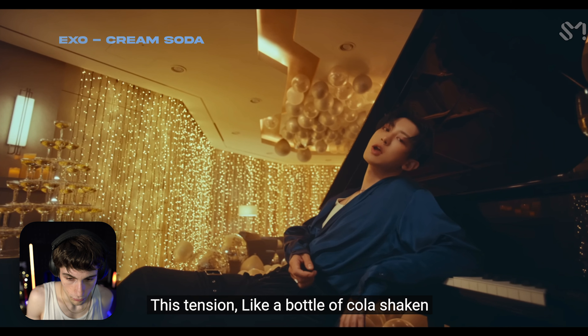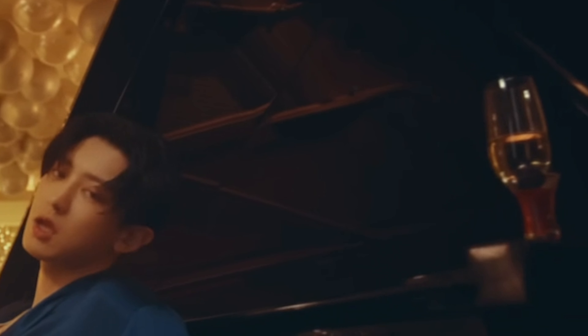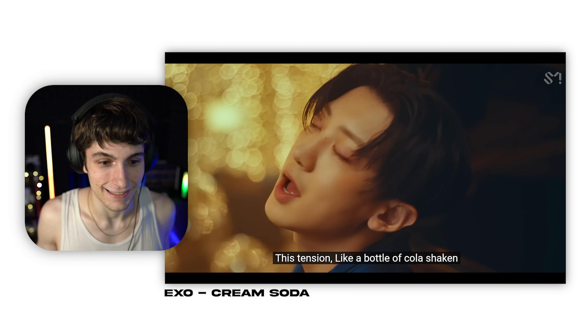I turned the captions on — why does YouTube hate me so much? Also, there's a drink on the piano — what are you doing? That spills on the piano. There's an anxiety-inducing look there.